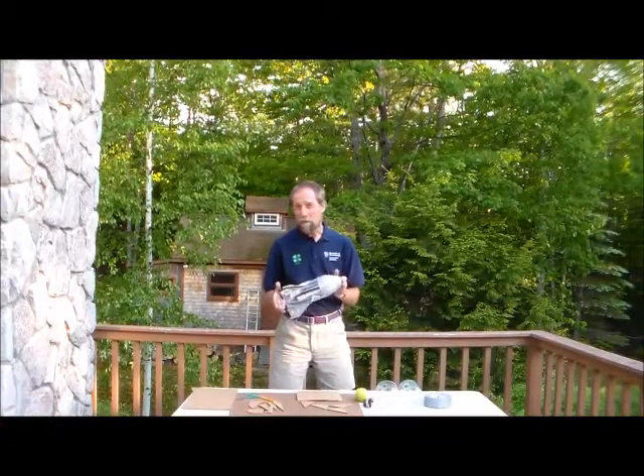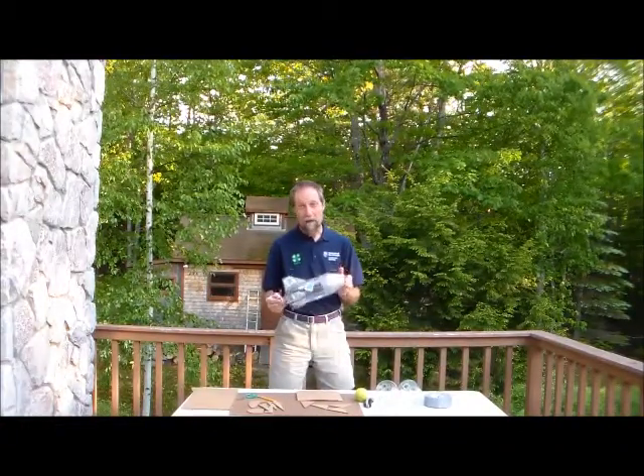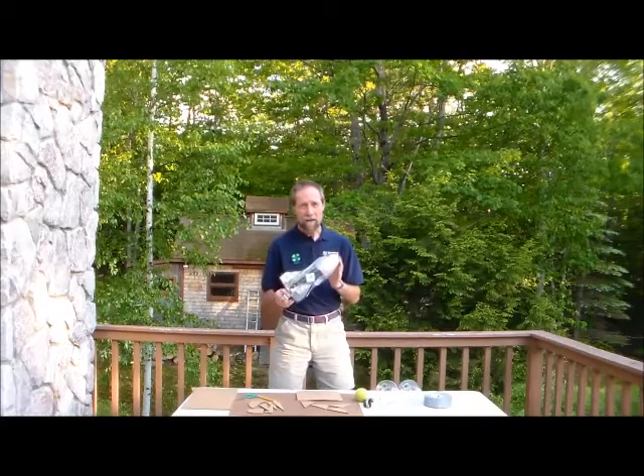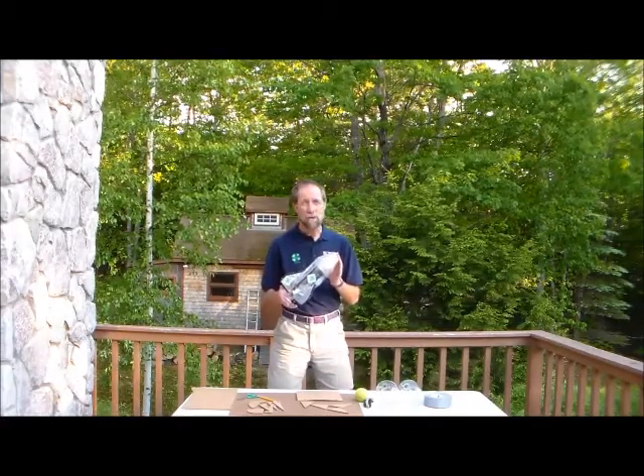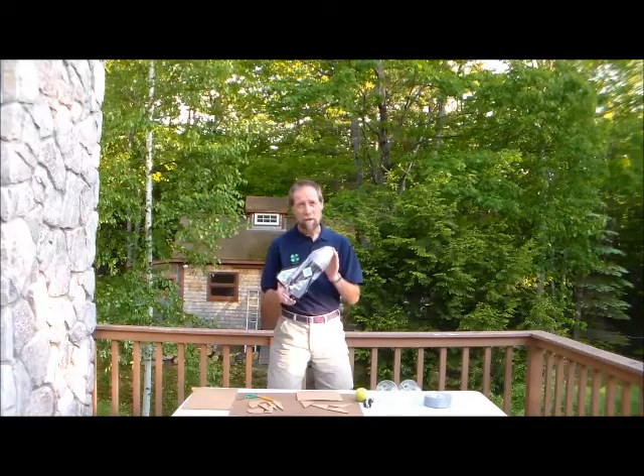Maybe you've heard of the 4-H Maker Challenge, or maybe you just want to learn how to build your own solar bottle rocket. Well, today I'm going to show you how to do that. My name is Klaus Tellmarck, and I'm with the UNH Cooperative Extension, and we're going to build a bottle rocket.